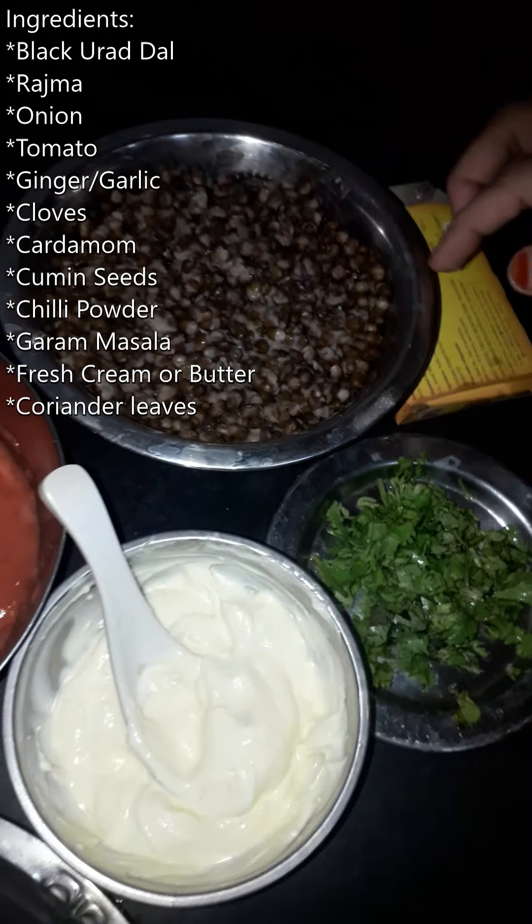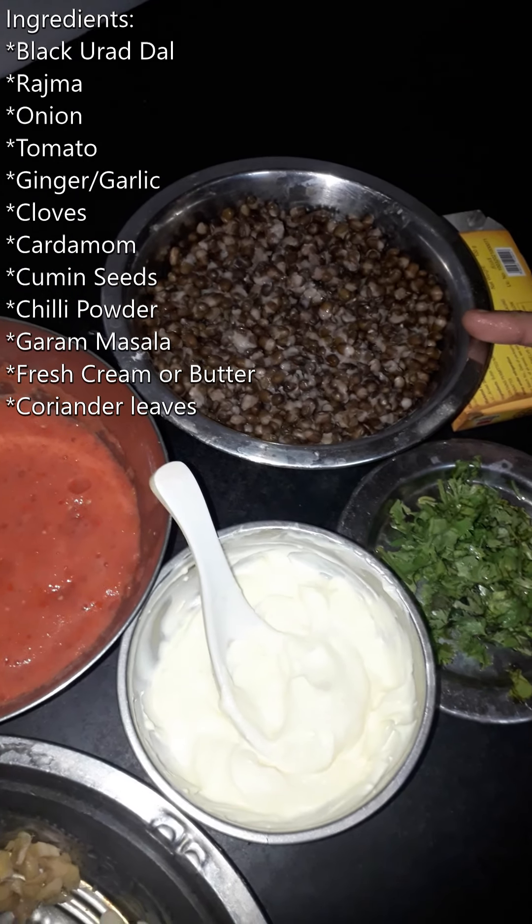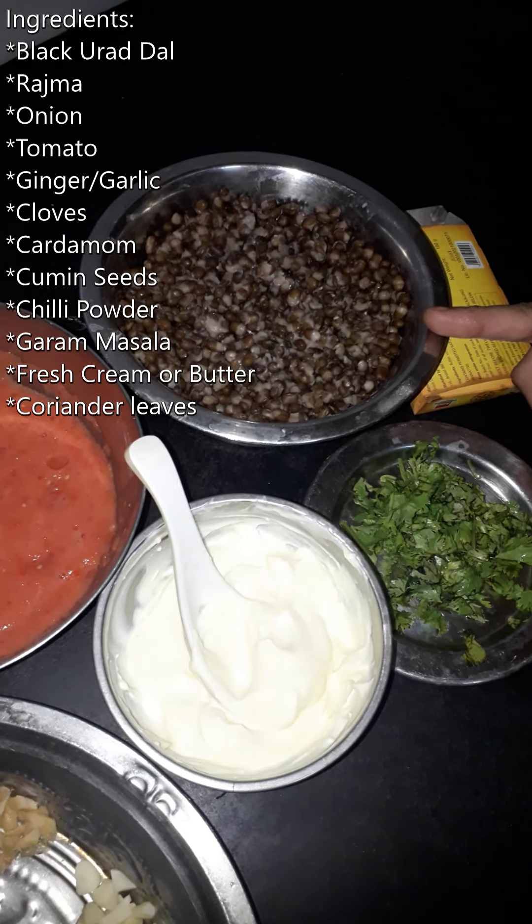Then, rajma. That's a full cup. The two will be soaked overnight. After a night, it will be pressure cooked.